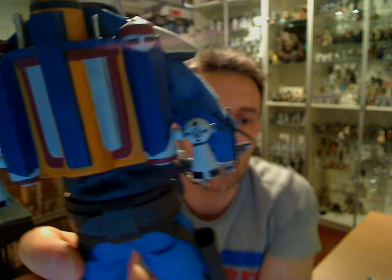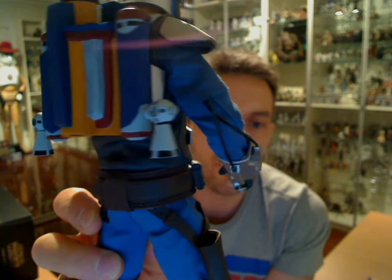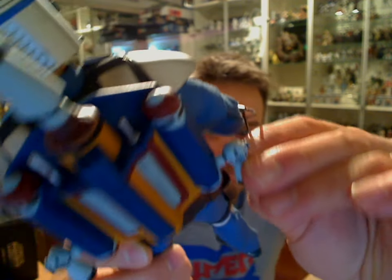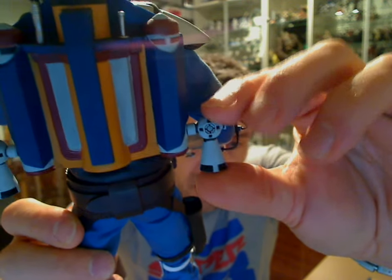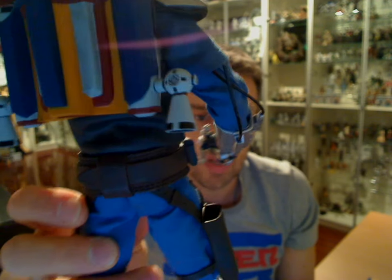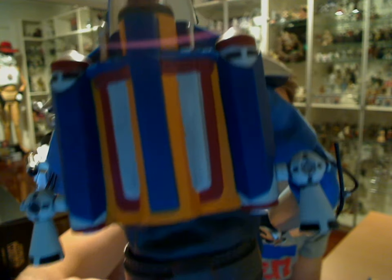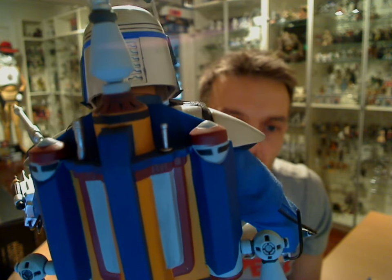On the backpack, not so much on the weathering side of things, but then this backpack was pretty new-looking in Attack of the Clones. Just black underneath with a hollow aspect — these are rotatable. It would be nice if you could have had a piece, kind of like the old Kenner Boba, you could have a flame effect and plugged that in, but sadly we never got that with this release. 2007 — Lucasfilm Medicom Toy. Beautifully done, just a little bit of weathering on that jetpack. Small touches here and there.